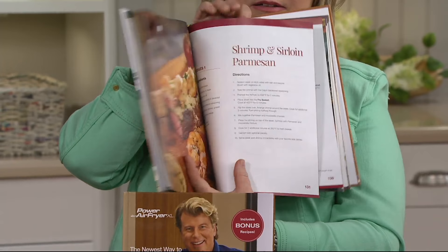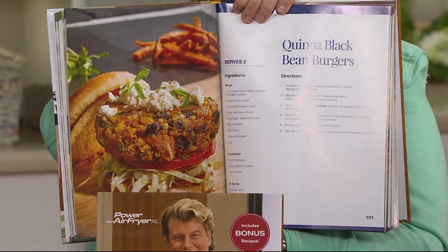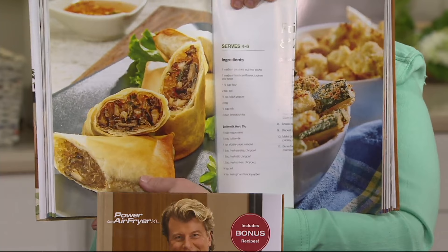Anytime chicken — that recipe is so easy. And this is one of my favorites: shrimp and sirloin parmesan. You put them in there together and everything cooks at one time. There are sections on meat, sections on appetizers and snacks, sections on vegetarian dishes — those Thai spring rolls we just showed you. There's so much variety. And like on the hushpuppies page, we give you little tips and tricks at the very bottom: 'Hushpuppies will flatten a bit when cooking — refrigerate the batter for 15 minutes to retain a more rounded shape.' Little simple things to help you get better results.